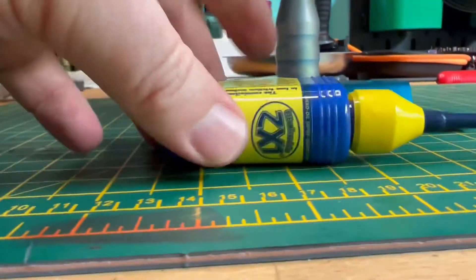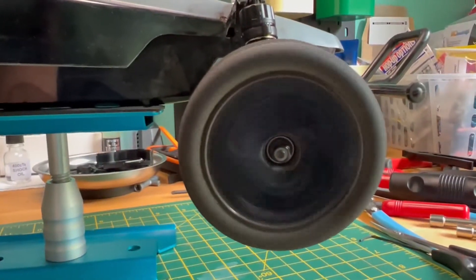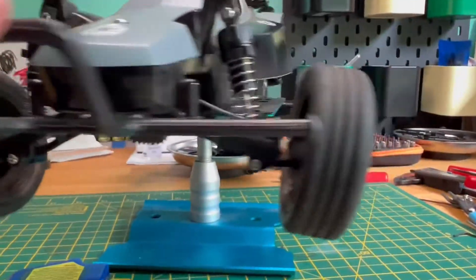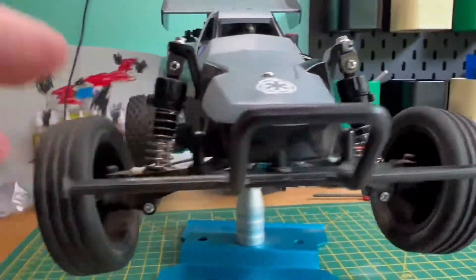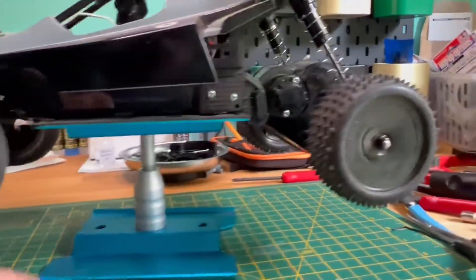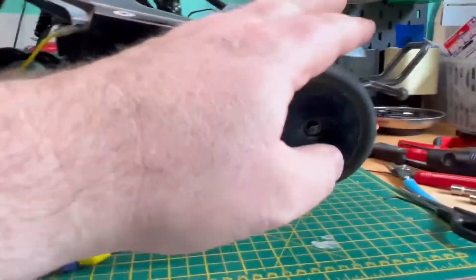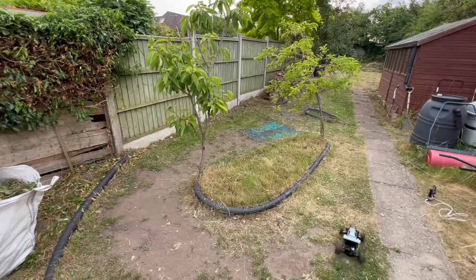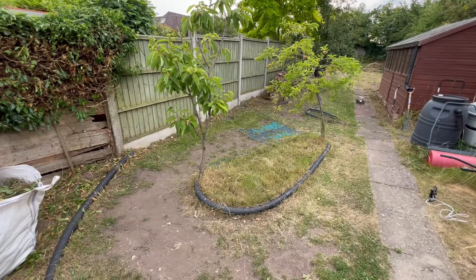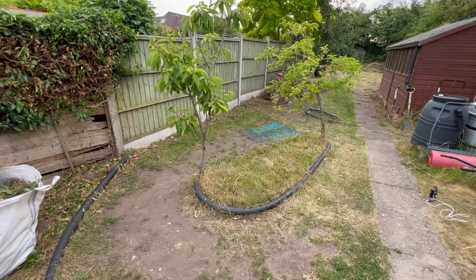Another thing before we go out - I picked up some of this stuff, the ultimate friction eliminator. I sprayed a little bit of that into the bearings at the front and it has made a huge difference, completely transformed the way those front wheels spin. I even put some on the rear bearings and they seem to have loosened up a little bit on the back of the gearbox as well. I can strongly recommend it if you want to get some - pop it on your bearings, it certainly loosens all the friction up.